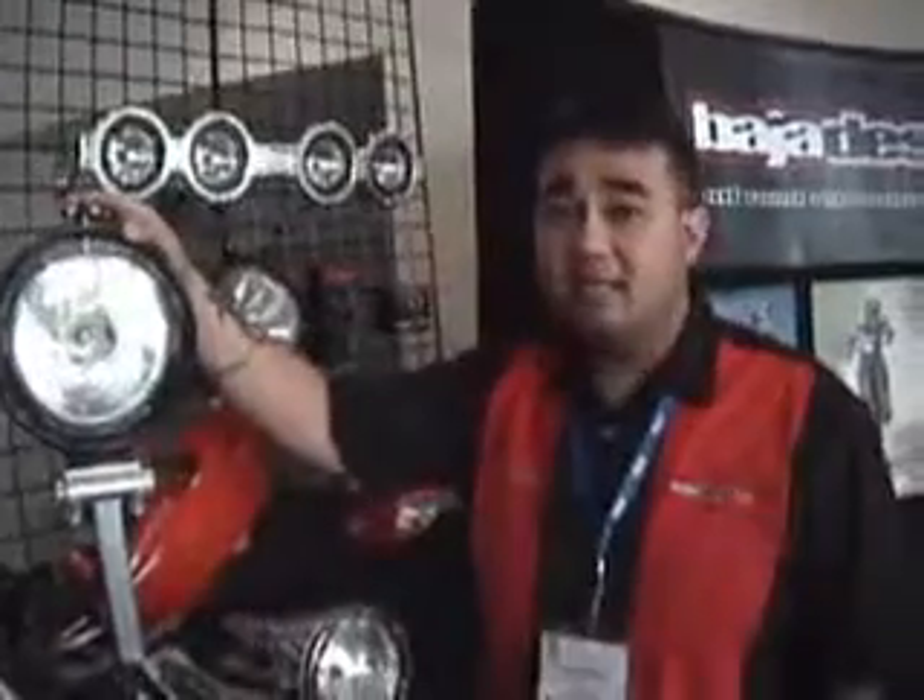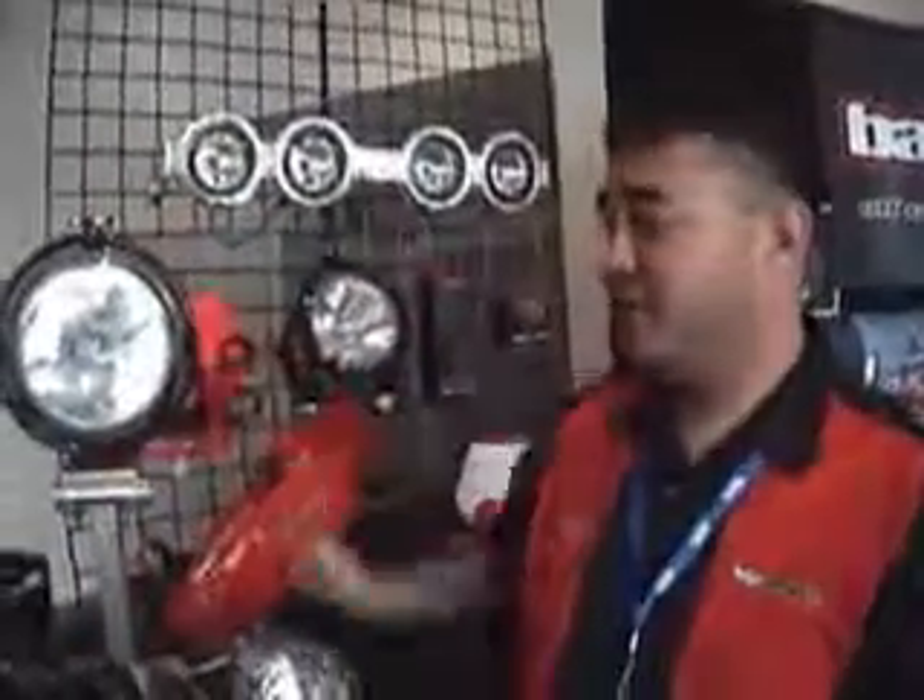I'm Tony Perez, I'm the Production Supervisor at Baja Designs, where we build HID equipment for off-road vehicles. We build for trucks, for ATVs, and for motorcycles. Our lights are available in HID and in halogen.